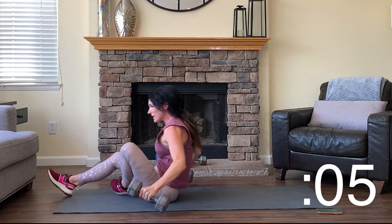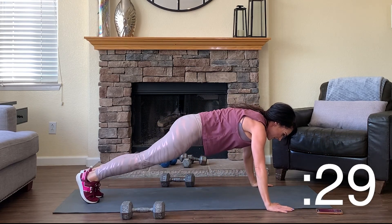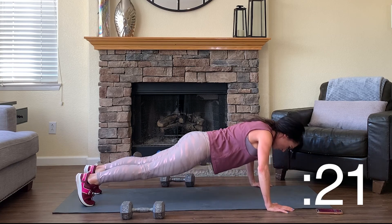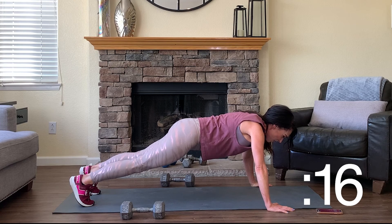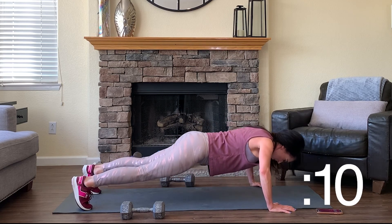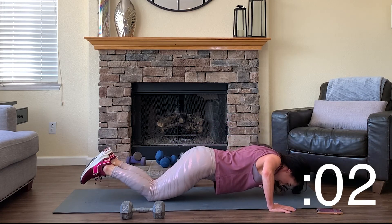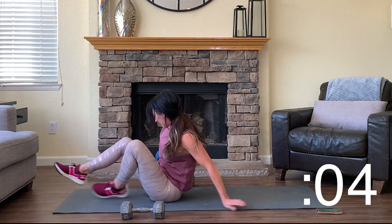Set them down and meet me in a high plank. Hold for four, three, two, one — then four push-ups: four, three, two, one. Back to a plank hold — hold, hold, hold. Four, three, two, one. Give me three push-ups: three, two, one. Plank hold again — don't drop it. Four, three — you should be shaking — two, one. Give me two push-ups: two, one. That's it on time. Flip over — second set of flies, you only have three sets.